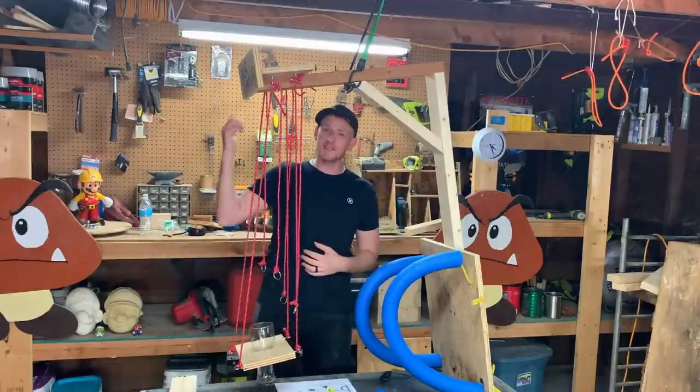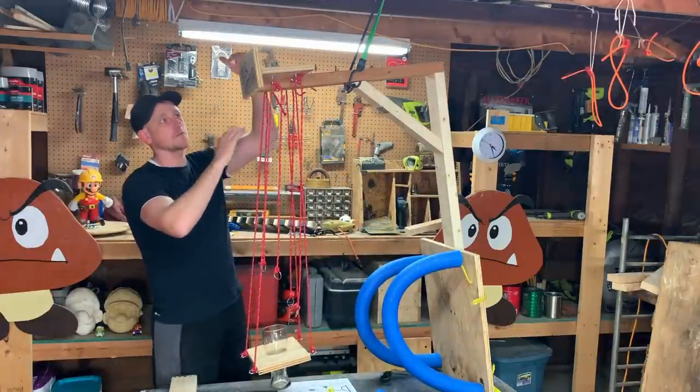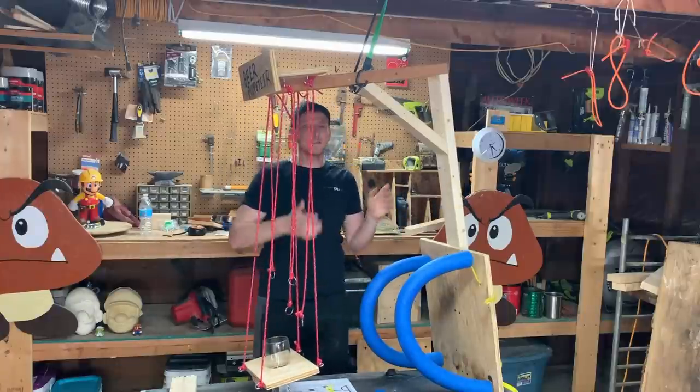And lastly is this front sign right here. It's completely optional, but I think it's cool. Mine is 18 inches long by 5 inches tall, just some plywood. And I put two screws in it to keep it in place.